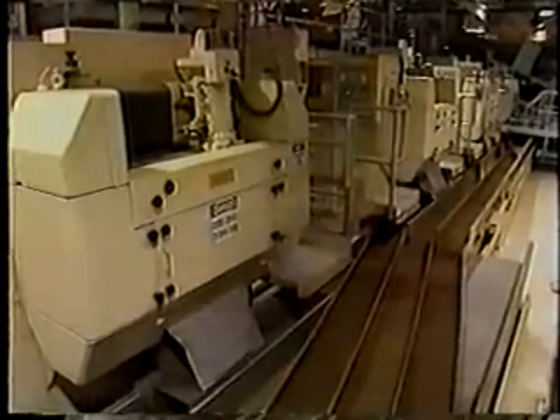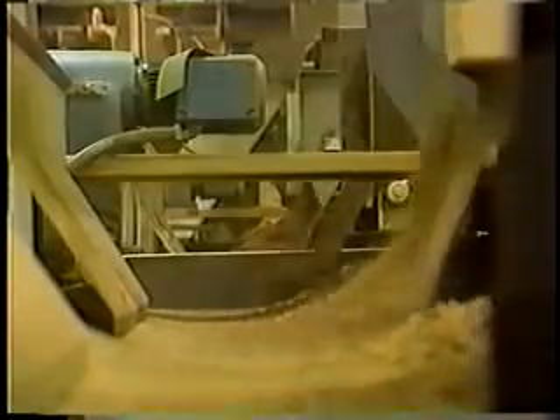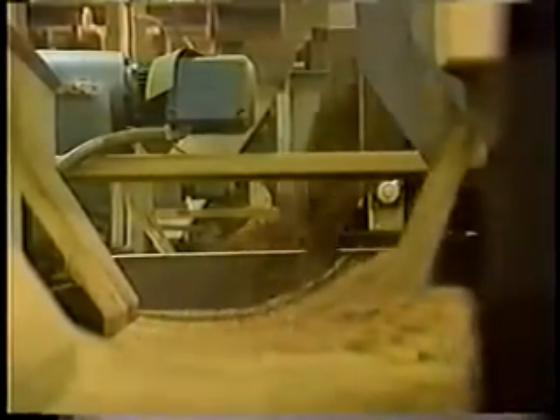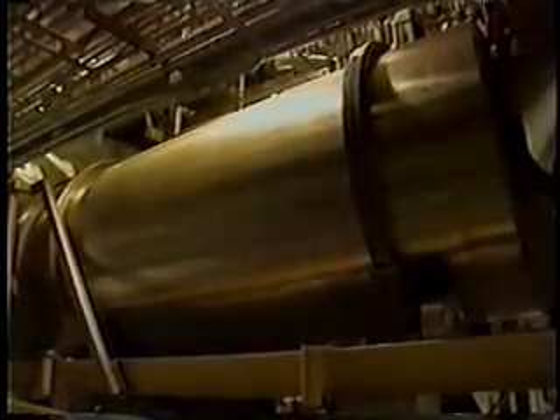That partial blend is steamed and then goes to the cutting line, where it is cut to a uniform size and sent to a rotary dryer to reduce and control moisture content. At this point, IS, ES, ET, and bright burley oriental small lamina are added in brand-specific formulations, and the total blend — all the tobacco that goes into a cigarette — is now complete. The tobacco then goes to the flavor cylinder, where final flavorings are added using denatured ethyl alcohol.